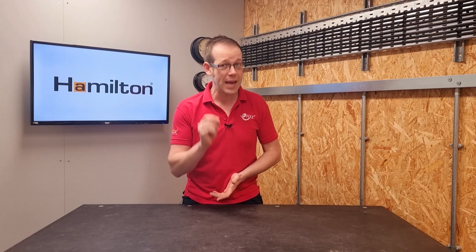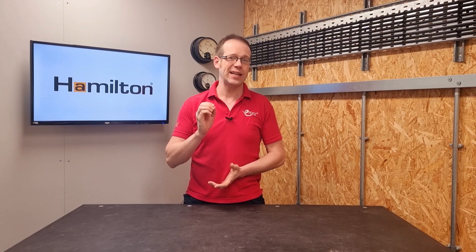Interestingly though, the NICEIC have published guidance suggesting that a designer may consider a sheathed mineral insulated copper sheath cable to be an acceptable solution if a cable must be installed in a cavity.